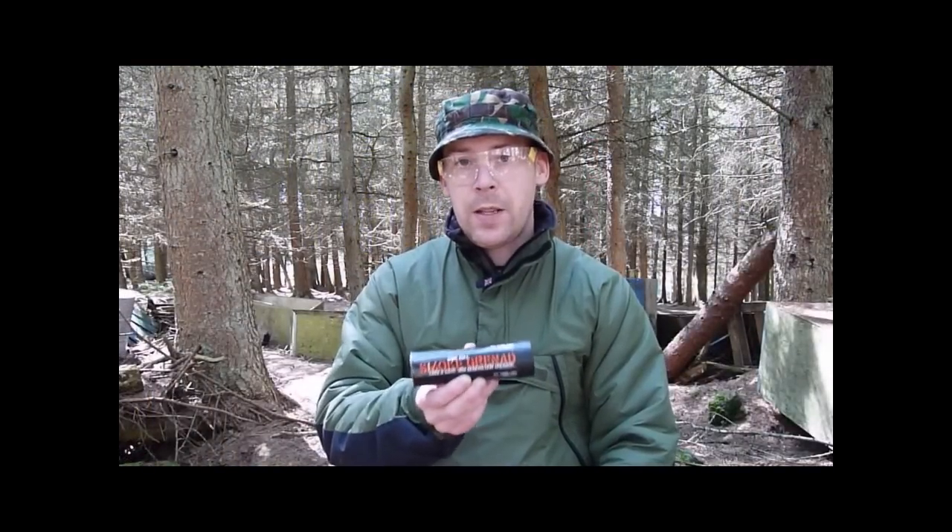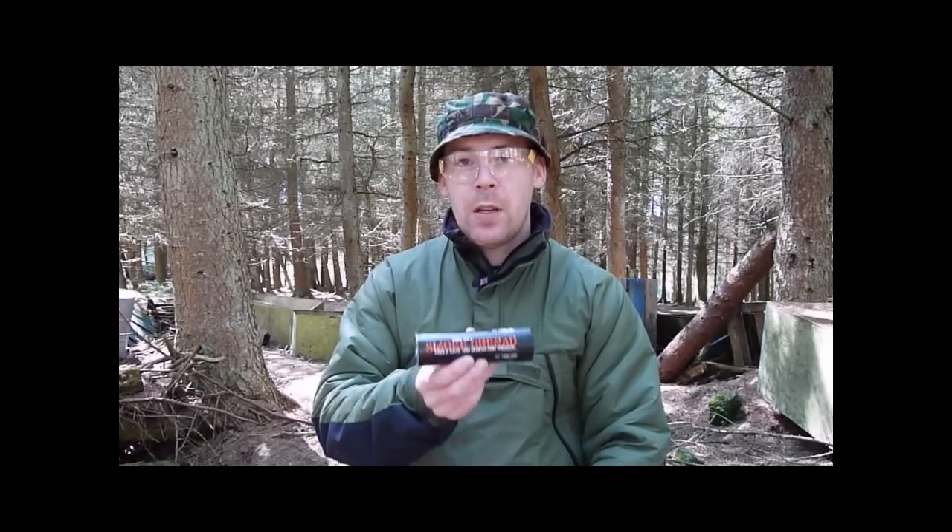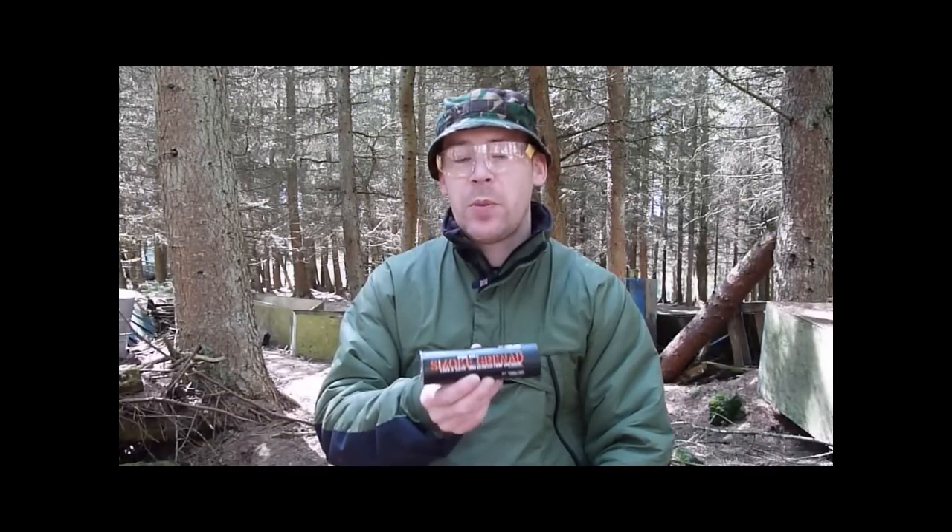The Enola Gay Wire Pull Smoke Grenade — a fantastic little pyrotechnic by UK manufacturer Enola Gay. Very light on the pocket, with each smoke grenade costing an average of between £3 to £3.50.